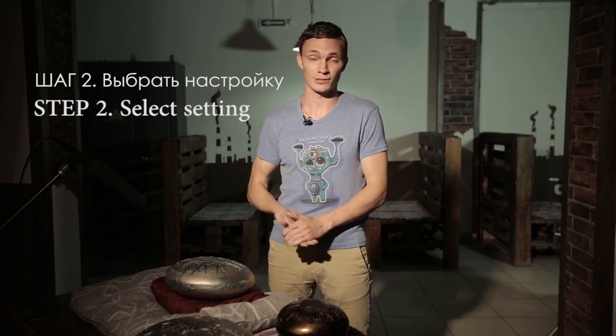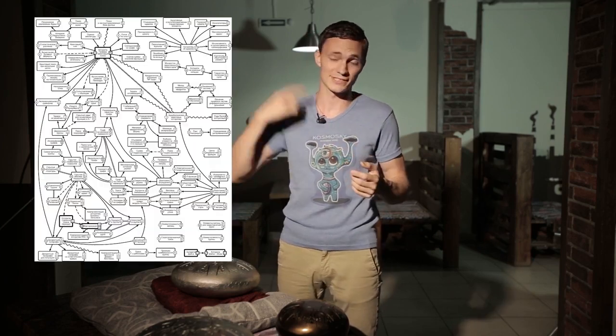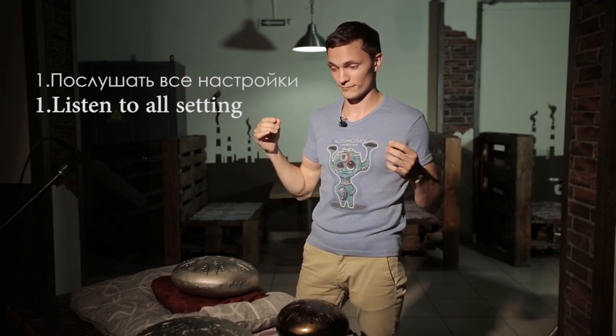Now the second issue. Imagine that you've already chosen a suitable size — then you should choose tuning. Most people find it really challenging, as there are plenty of tuning modes. Some are for smaller tank drums, some are for bigger ones, so it can feel confusing. All you need to know are three key ways. The first one we always recommend: just listen to all the tunings we have. It's highly likely that you'll be attracted to a particular tuning mode, and in most cases it really happens like that.